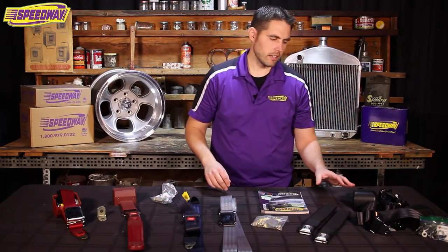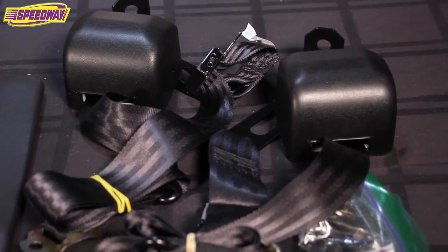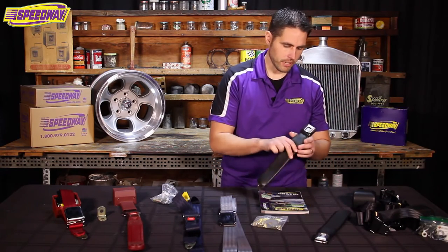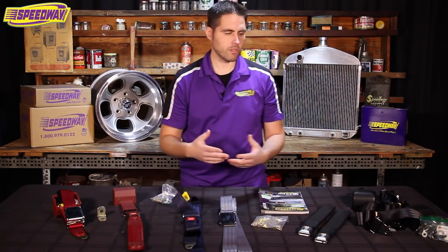On the end here is a three-point harness — basically a waist belt and a shoulder belt — from Morris Classics. This one is specifically for a 66 to 67 Nova and is a really detailed belt. It even has the GM insignia on the push button itself, which is a really nice piece, especially if you're out there restoring your car to stock. I think that would make a great addition.